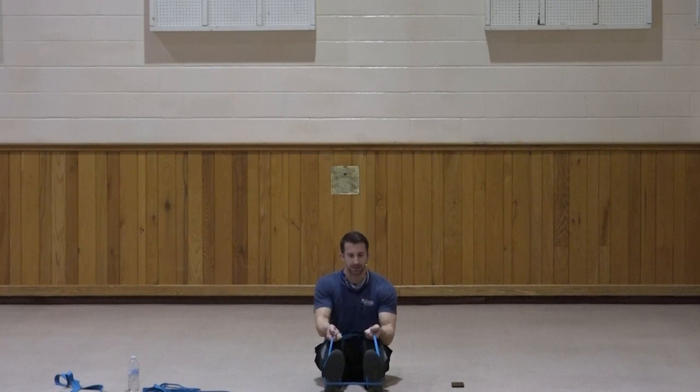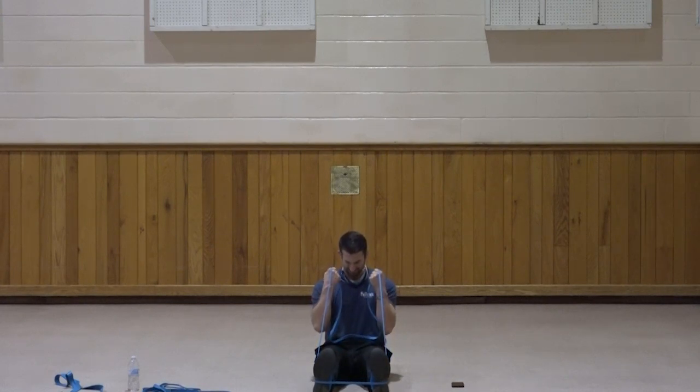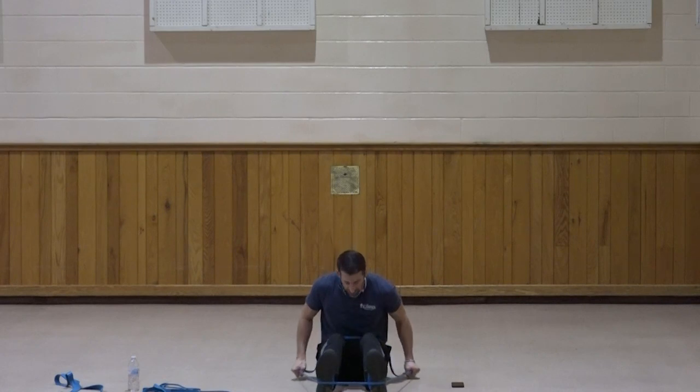Staying at this resistance — just a few seconds before the third set. Bicep curl — gripping a little lower to add resistance. Elbows up, palms up, curl in. Elbows stay pointing forward. One, two, three, squeeze it, four, five, six, seven, three, two, and one. Very good. Lean forward slightly, elbows come back — kick those hands back to work the tricep. One, two, three, four, five, six, seven, three, two, and one. Great job.